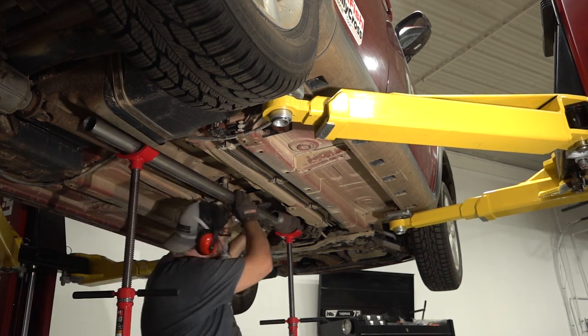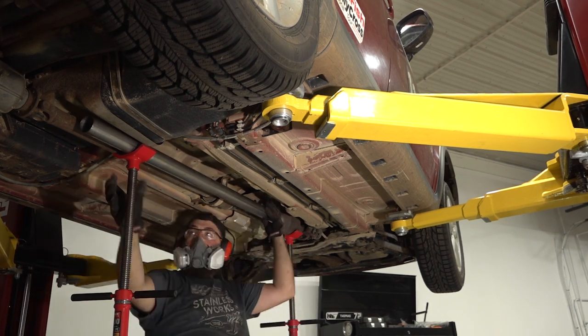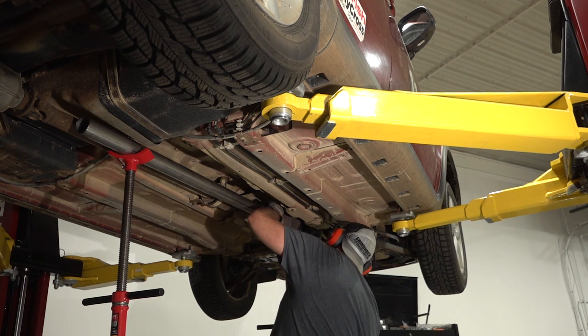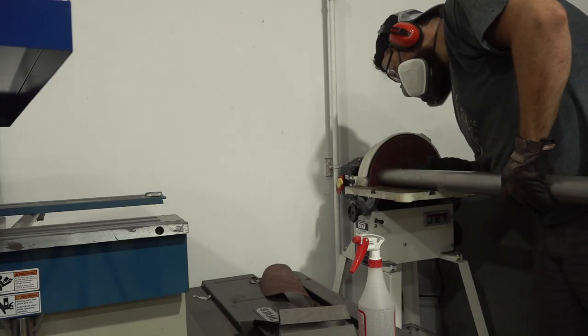Sanding the pipe at a slight angle I can get a little bit of extra clearance from the fuel tank without needing to add any bends before the rear section of the exhaust. Over a five-foot section of pipe, a small angle change at the catalytic converter has a really big effect on the back end.